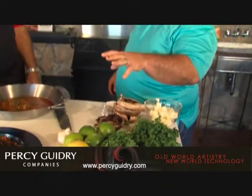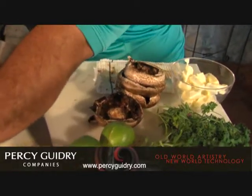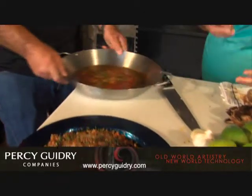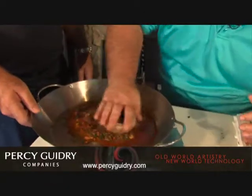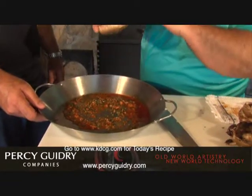Now we're going to put the portabellas on first. They're going to take a little bit longer to cook than the shrimp, so we're going to give them a head start. We used some of our marinade to season the portabellas and keep them from sticking. We'll lay them down with the top down first, then put a little bit inside and let that sink.